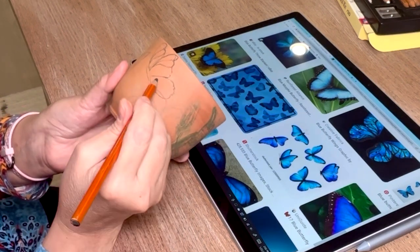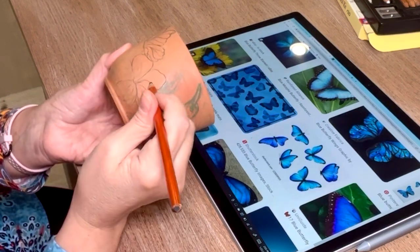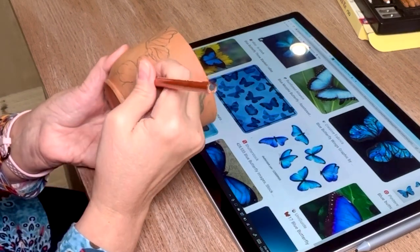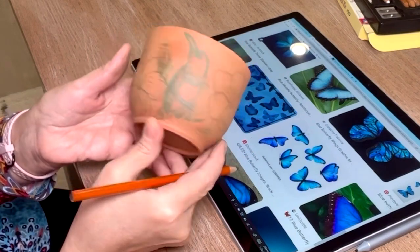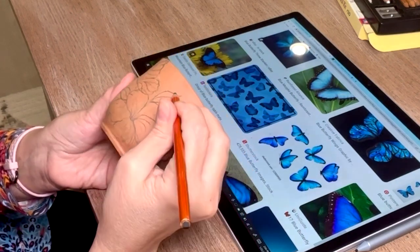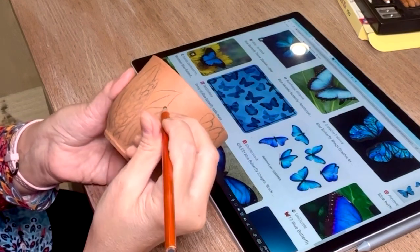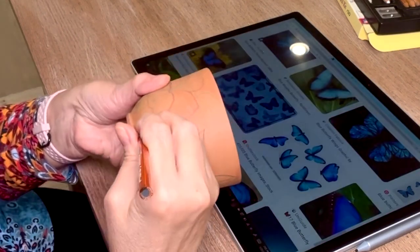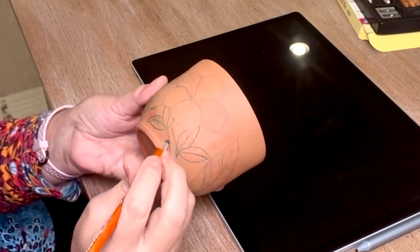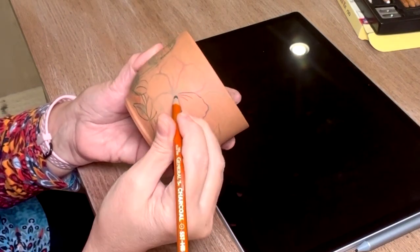I'm going to use the cuerda seca technique on this cup, and I will have another video coming up on how I paint the lines using the oil — I have that on my other videos. I recommend using the pencil; it definitely works the best. Right here I'm just going over with the pencil where I had the drawing done, either by the washable marker or the transfer — they were pretty light — so I'm making the drawings stand out more to prep for the line work with the oil and brushwork coming next.